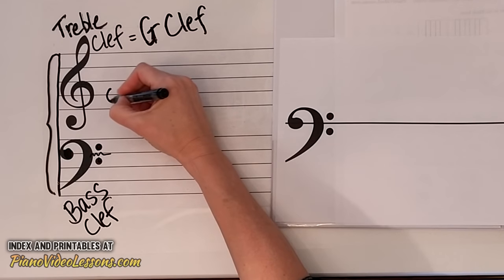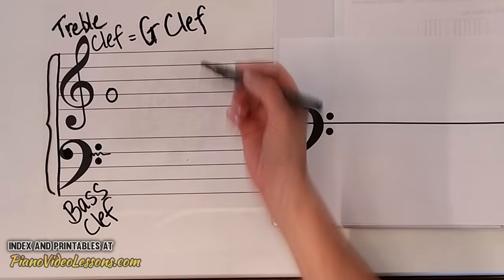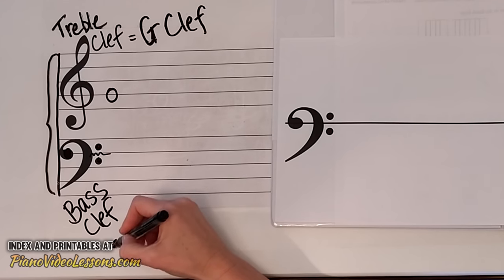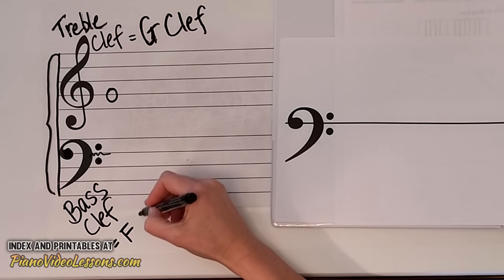In the treble clef we had the landmark note G. Now in the bass clef we have the landmark note F, and the other name for the bass clef is the F clef.